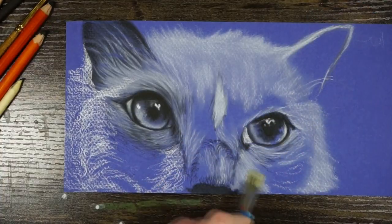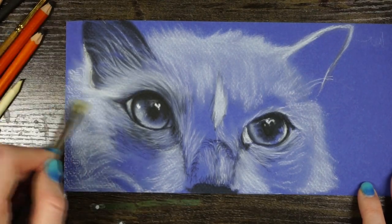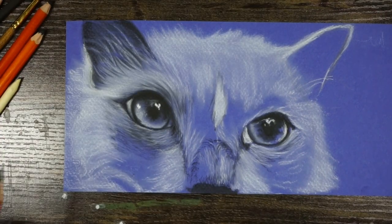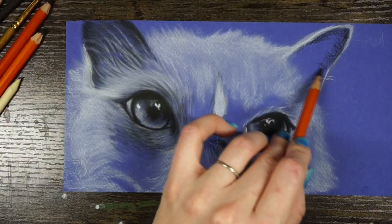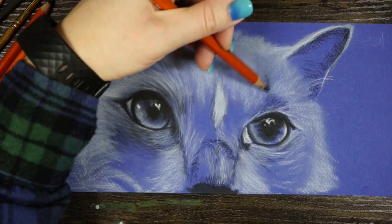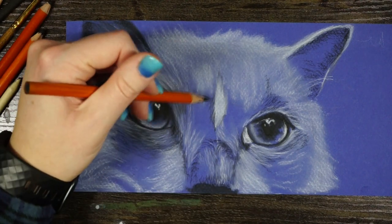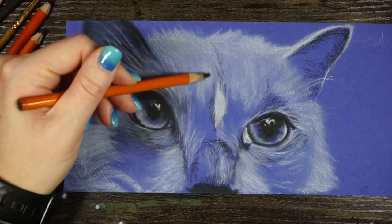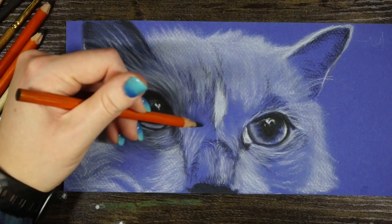I broke out a bigger brush to fill in some larger areas with white to give me a base value to work with, just working that into the texture of the paper as I go. Then I'm going in with the black — just filling in areas where his face is a little more gray or where we see more shadows.